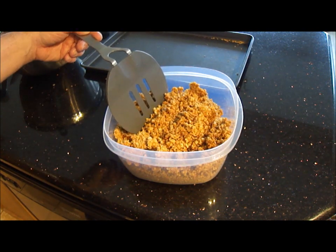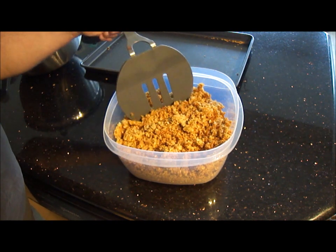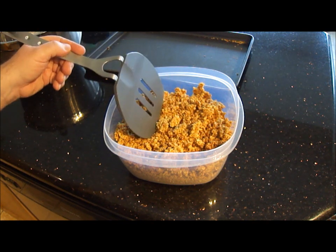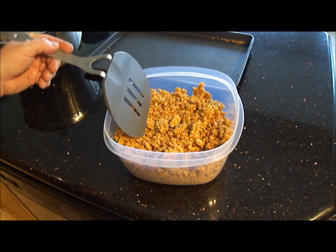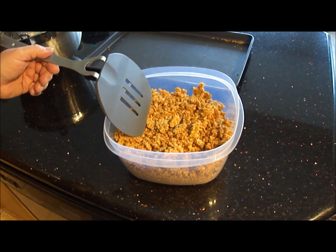So that's how you make cereal from scratch. I do hope you give this a shot. You'll find that it tastes a lot better than the stuff you get at the stores, and you have control over your ingredients. If you make it on a regular basis, it does work out to be a lot cheaper, even with the cost of the unsalted butter. Thanks for watching — hope to see you again. Bye-bye.